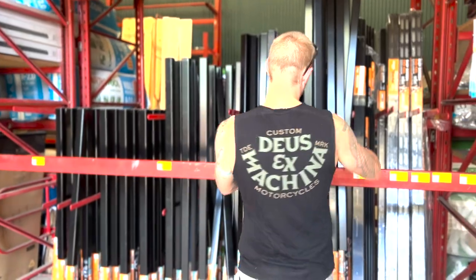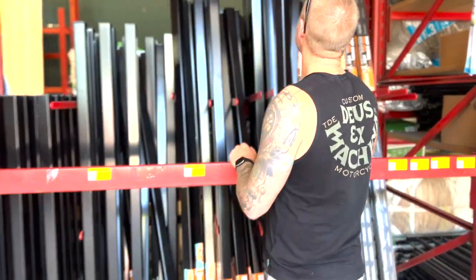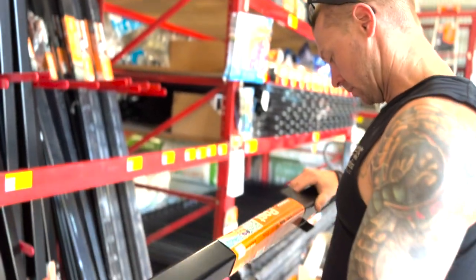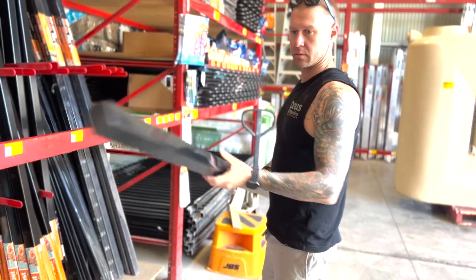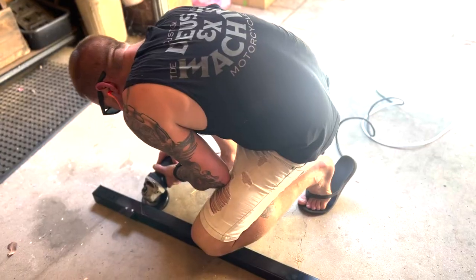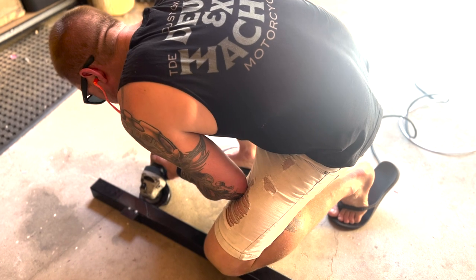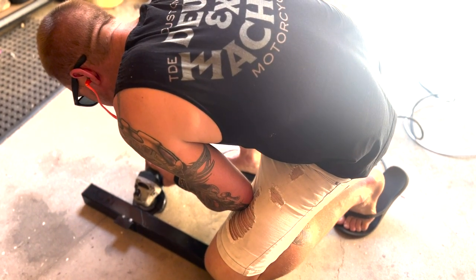Found 1800 50x50 RHS fence posts from Bunnings — alloy, powder coat black, and end caps already included, ready to go. Perfect. The only thing was they had fence paling brackets on them that we just removed; the rest was ready to go.